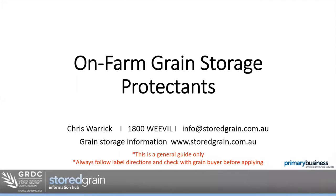Welcome along to this GRDC webinar on Grain Storage Protectants. I'd like to thank the Birchup Cropping Group for hosting us today. My name is Chris Warwick, I'm a Farm Business Consultant based in Horsham in Victoria and I manage the GRDC's Grain Storage Extension Project. Together with Philip Burrell in the North and Ben White in the West, we deliver information to growers on how to successfully manage and store grain on-farm to try and increase profits.